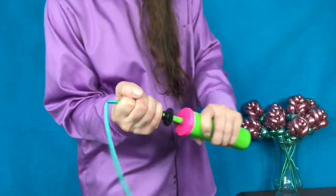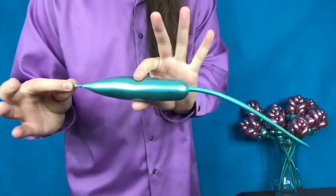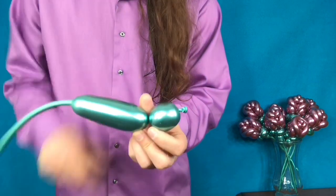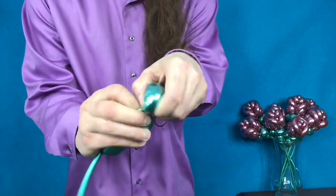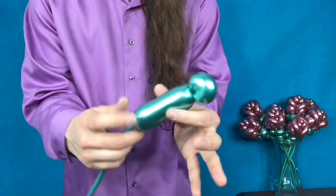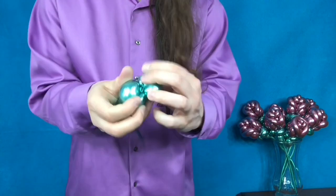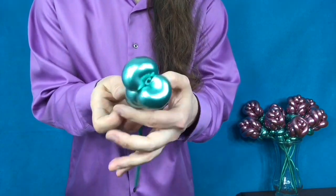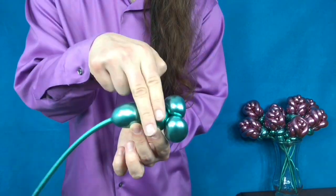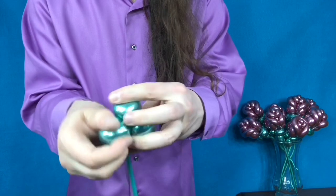Barely inflate your green balloon, about 4½ inches. Make a nice, round bubble. Grab the nozzle, then pinch and twist to form the first of three pinch twists. With the third pinch twist, we see that each bubble is two fingers wide. Now simply arrange them as shown.